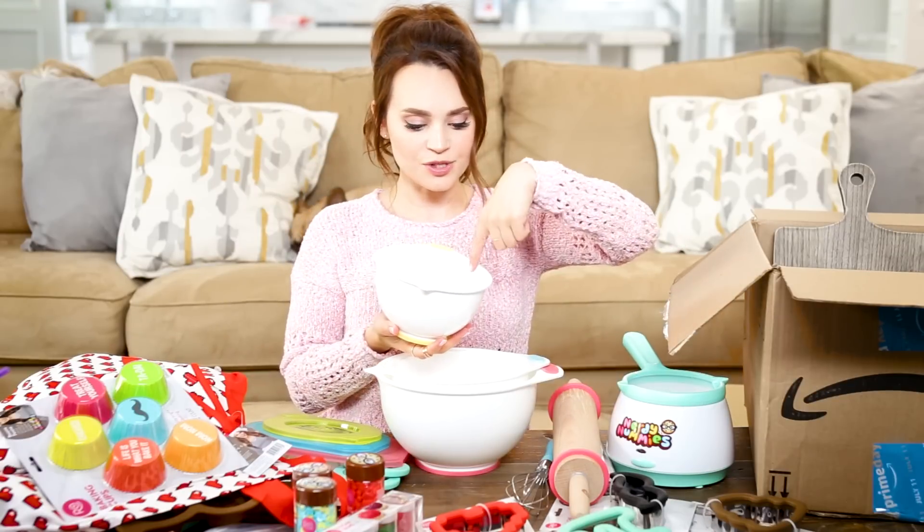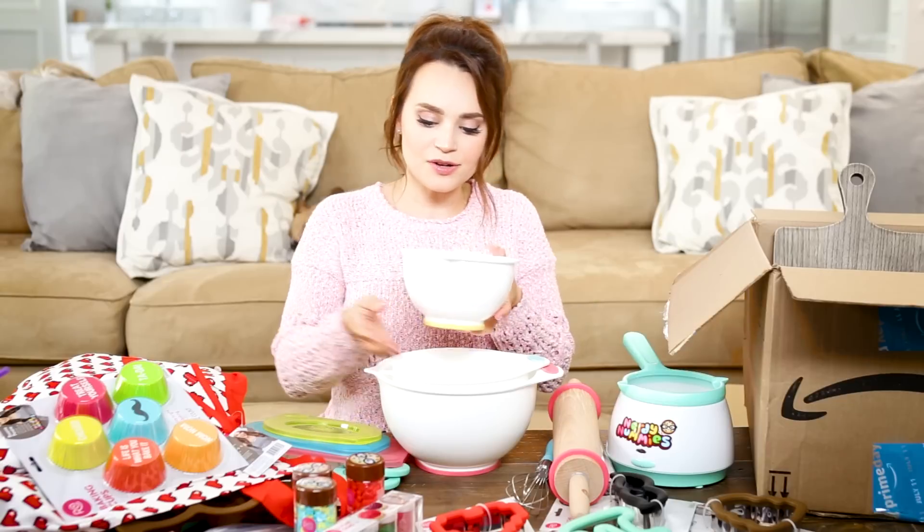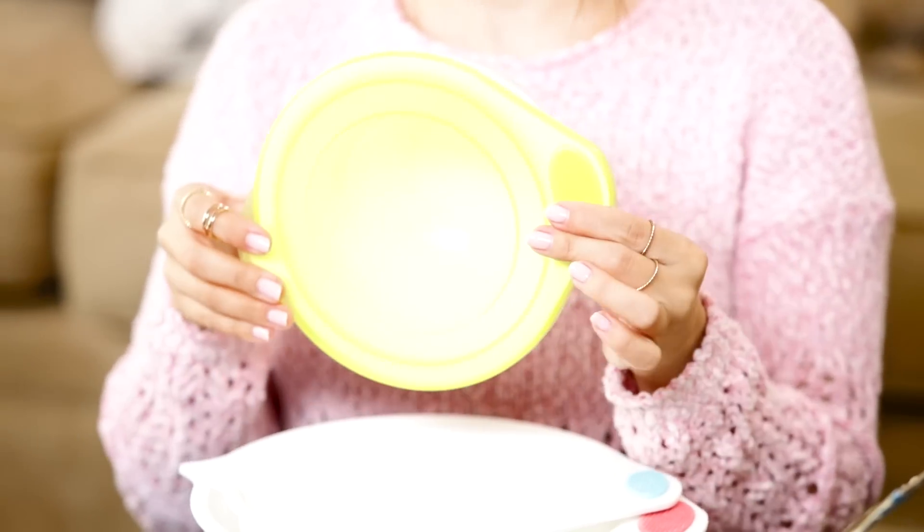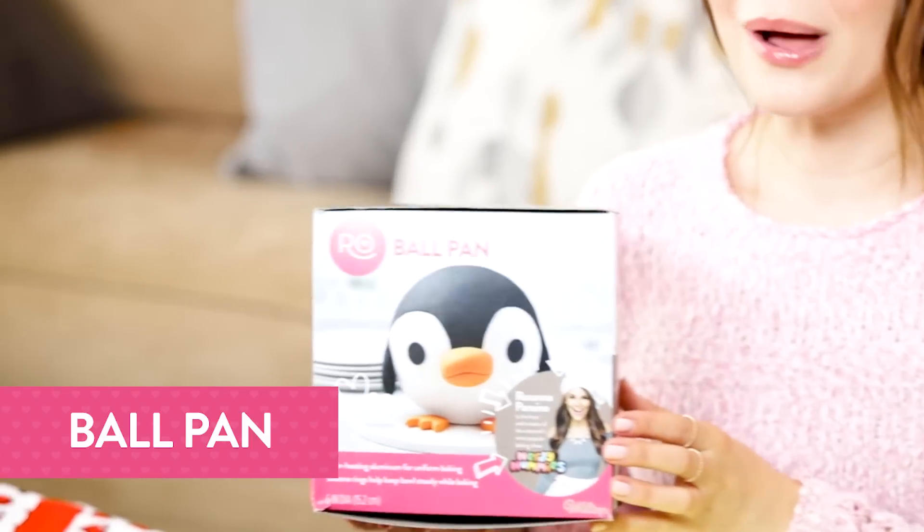On one side of the bowl there are US measurements, and on the other side the metric system measurements. Last but not least, an airtight lid. Look at this cute little ball pan!